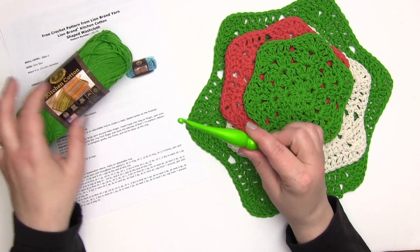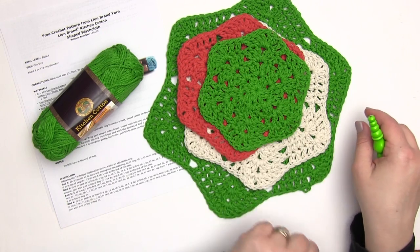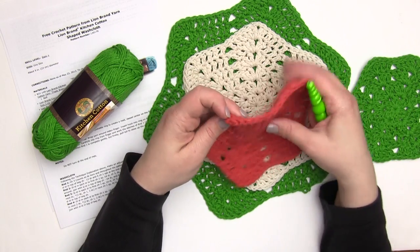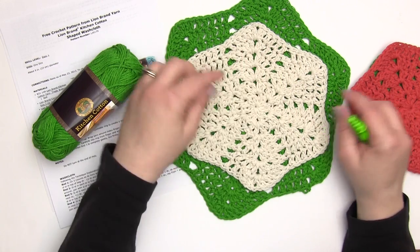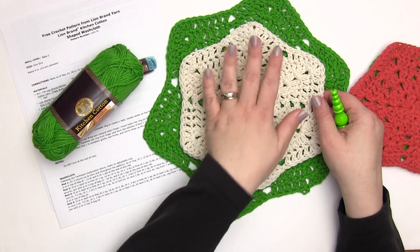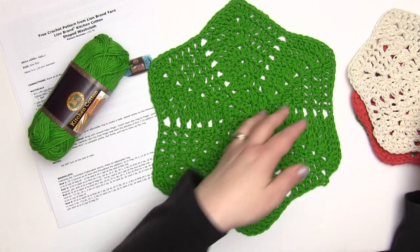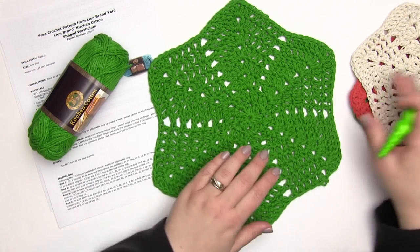This pattern calls for not only the yarn but a J hook — in this case I'm using one by Furls. I have several steps from the washcloth made here, and it also demonstrates that you could really stop at any row in this pattern and get a great looking washcloth or dishcloth. I like this size quite a bit — it's about hand size at six rows in. It's an eight-row pattern, and the full nine rows makes a very big and generous washcloth, so you can make this pattern any size you want.